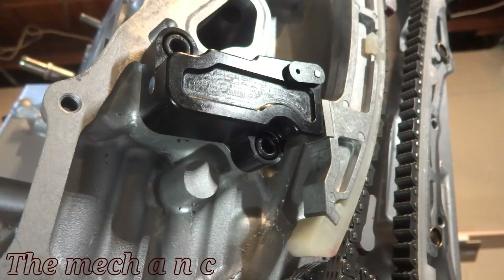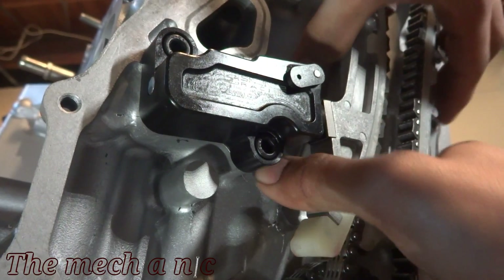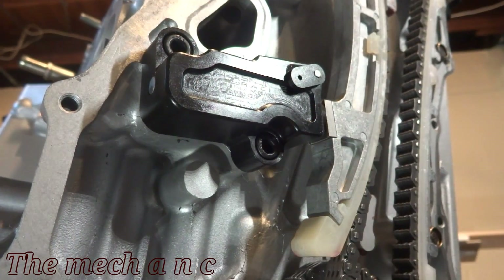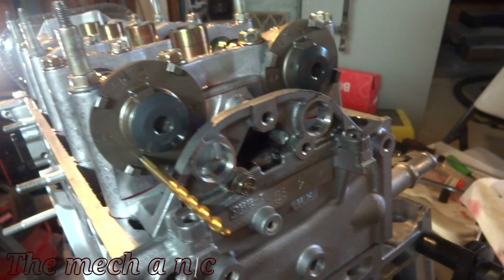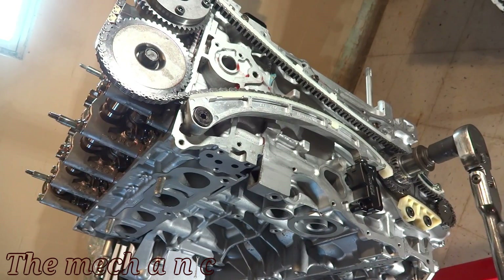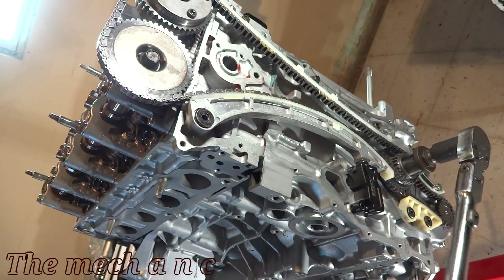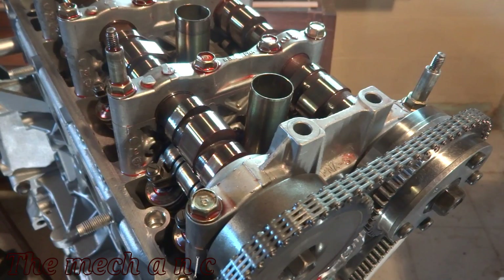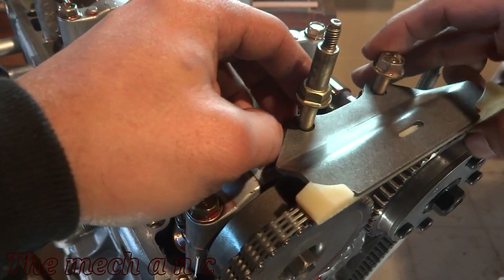With the tensioner torqued down, you can now pull the pin. Squeeze the tensioner together to make sure it's engaging its teeth and holding pressure on the chain. Don't forget to remove your drill bits or whatever else you used to secure the cams. Here I'm rotating the engine to make sure I don't feel anything weird and to give it an overall look — it's really an accomplishment to see all of this stuff moving and working together for the first time. Now that the chain is in place, I can install the upper chain guide and torque down these bolts.